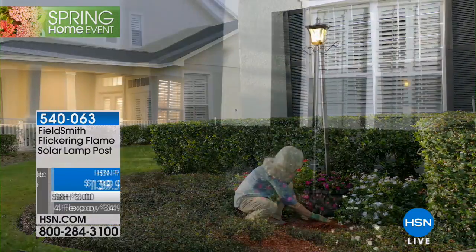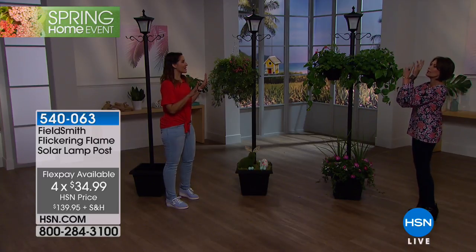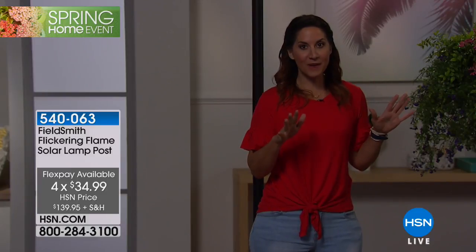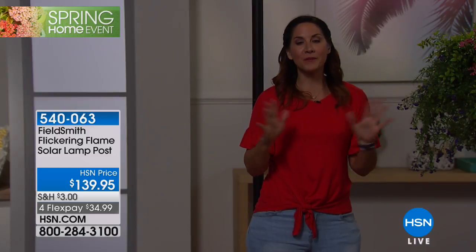Rebecca Wood is bringing us this solar lamp. We've had lamp posts before, but for the very first time they're over seven feet tall with this gorgeous flickering flame. It feels like you're walking the streets of Savannah, New Orleans, or San Diego. In the past, something like this would require hiring an electrician, digging up your yard, laying wires, installing it, getting a hefty price tag, and then remembering to turn it on.